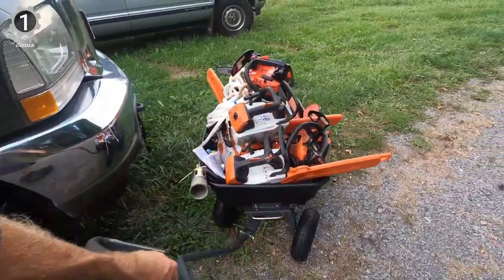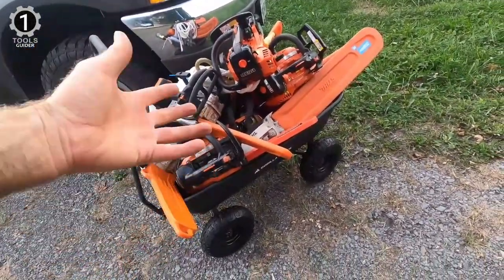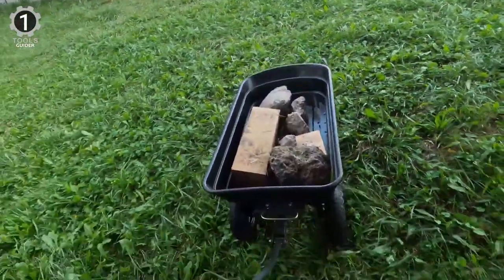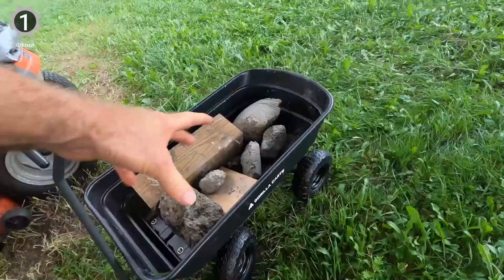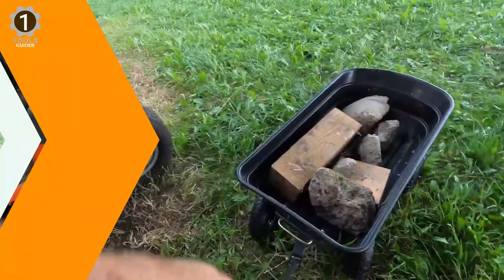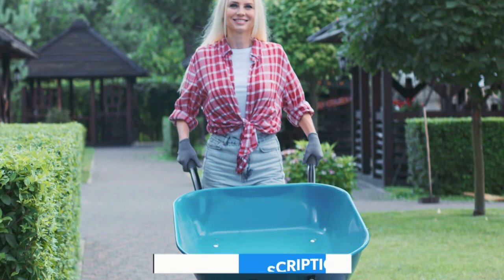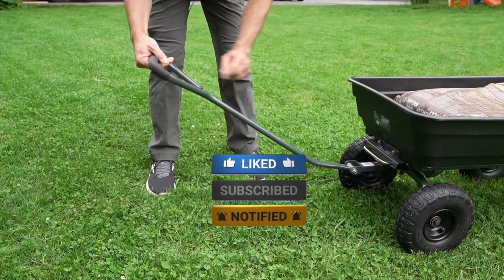With a 600 pound hauling capacity and padded dipped grip handle, this kart is perfect for the casual gardener or the lawn professional. The bed dimensions measure 36 inches by 20 inches, and the kart has an overall height of 19.5 inches and weighs 32 pounds. Make sure to check the description box for all the links regarding the mentioned products. Don't forget to hit the subscribe button — we will be back with more videos soon.